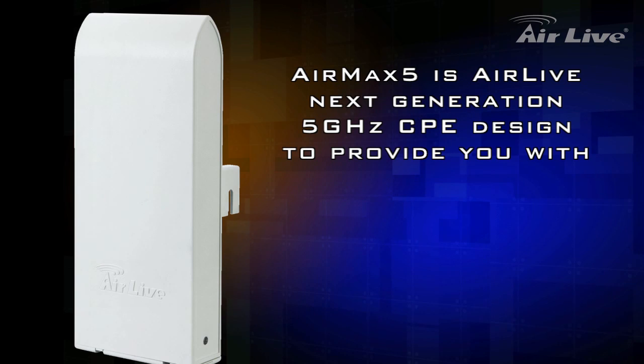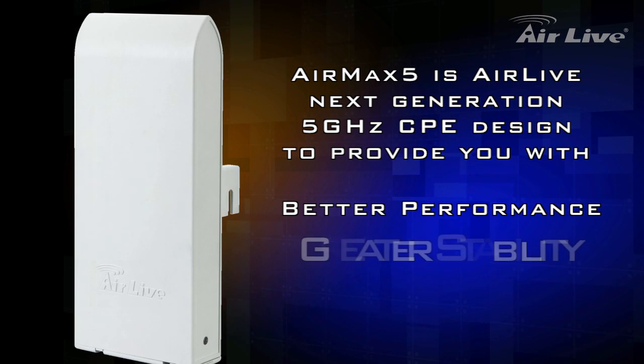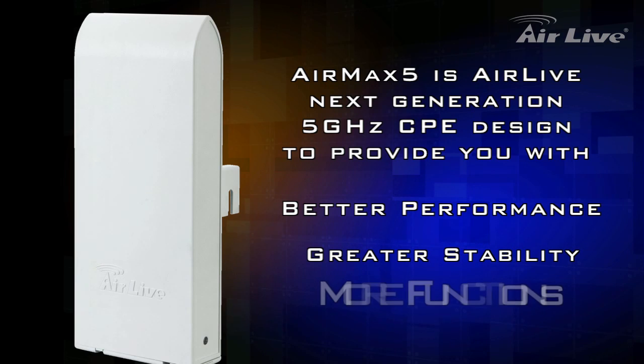AirMax 5 is AirLife's next generation of 5 GHz CPE, designed to provide you with better performance, greater stability, and more functions.